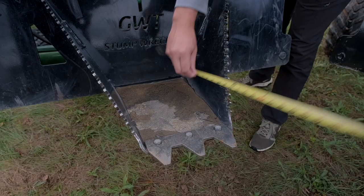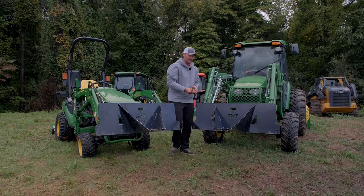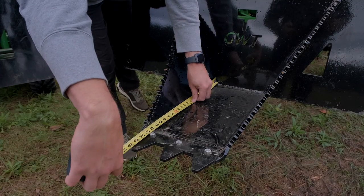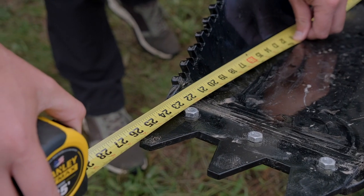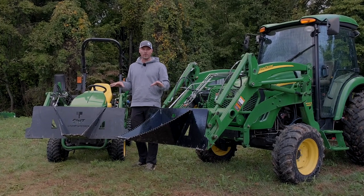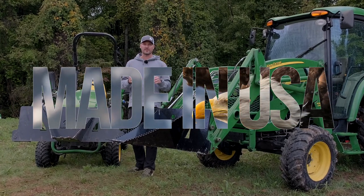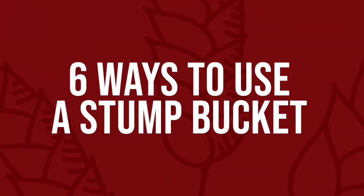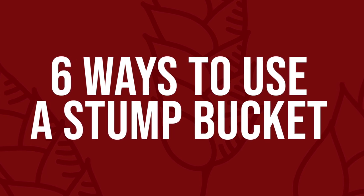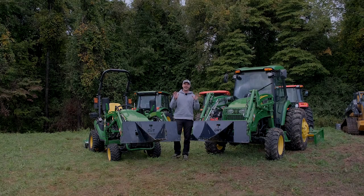As far as length front to back, on the regular stump bucket you're looking at about 18 inches, and on the HD version quite a bit longer — coming in at close to 27 inches, or about 50 percent longer front to back. We have a fabricator in Iowa that produces both of these buckets, so this is made in America with American labor and American steel.